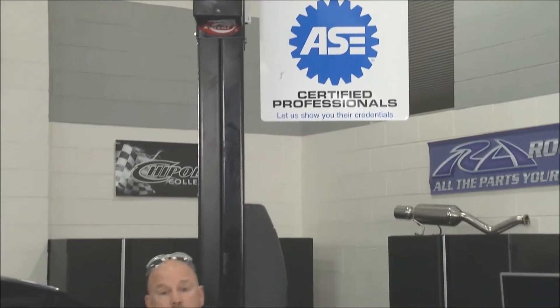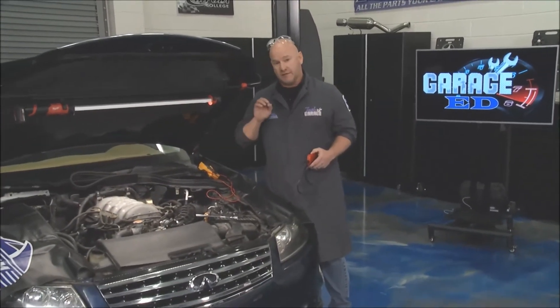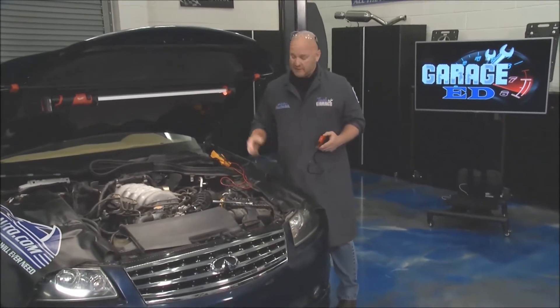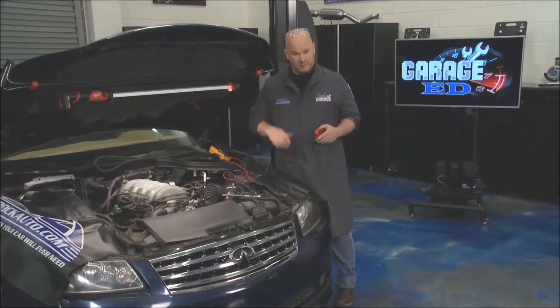Welcome back to Tech Garage, brought to you by rockauto.com. One of our favorite segments, Garage Ed, which means we get to wear these cool lab coats and scan for codes. We've got a P0335 here, which is a crankshaft position sensor code. So I've got to dig in and figure out exactly what's going on while John shows you how this whole system really works.